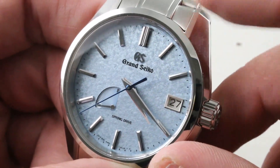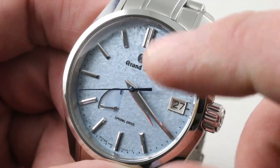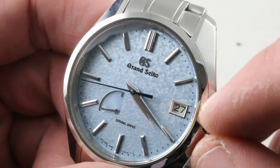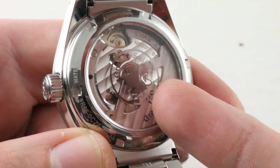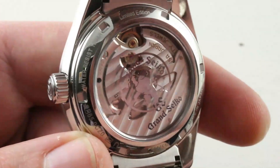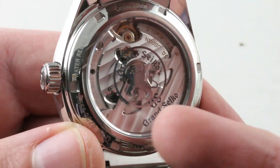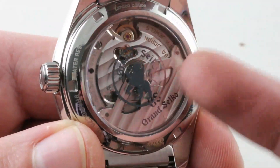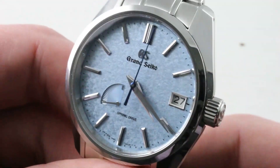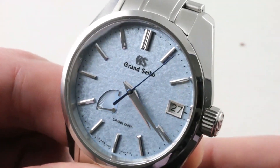It also has the refinements of the 9S caliber from the 267 in that there is a stop seconds function — you can stop the hand. There is a quick set date, and it's a screw-down crown with the same 100 meters water resistance. You can see the Grand Seiko logo on the back, and a more open display caseback that lets you see the principally mechanically finished 30 jewel caliber 9R66. It's a watchmaker made and watchmaker regulated movement designed not just for the life of the watch, but for the life of the owner. Don't mistake this for disposable quartz — far from it.